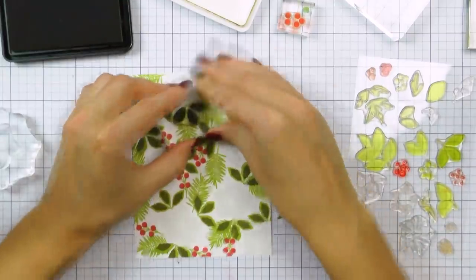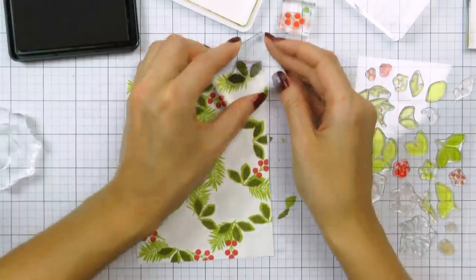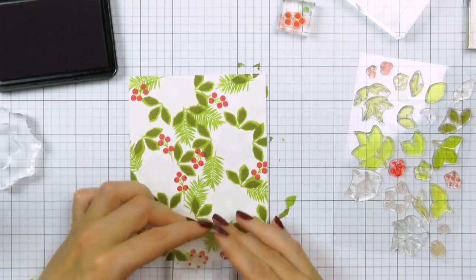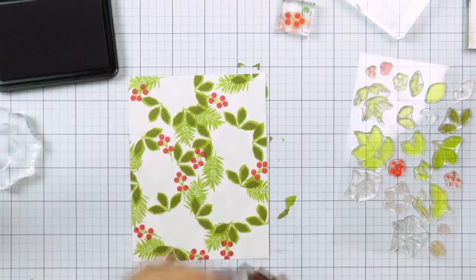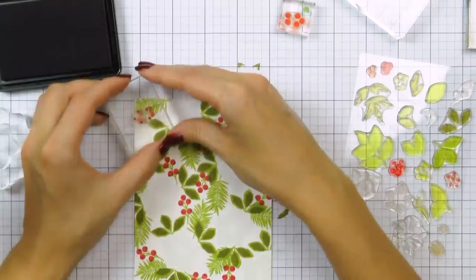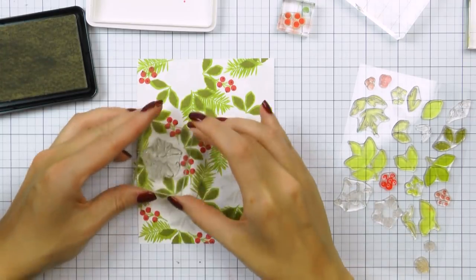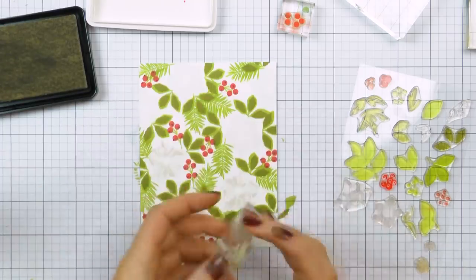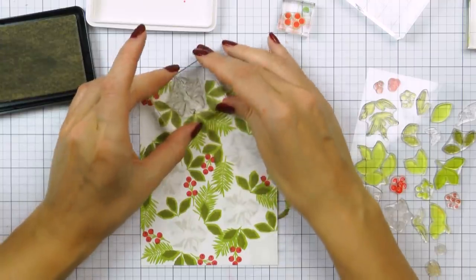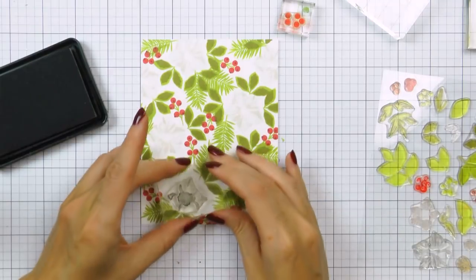Some of the leaves also have a third detail layer to them. Because I couldn't find the best green color for this particular combo, I decided to use a gray and stamped the last detail layer on my leaves using the Silver Lining color. To stamp the red berries I'm using Gala Red and then adding the details using Cranberry Crush. I really like these two together.